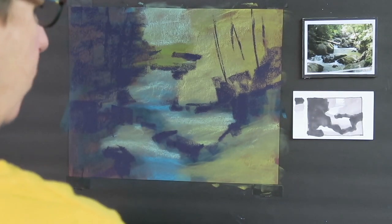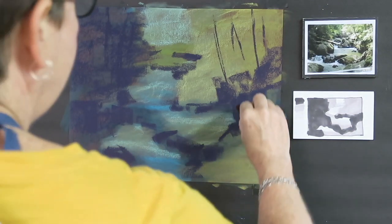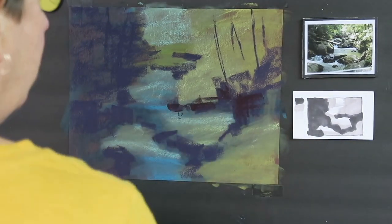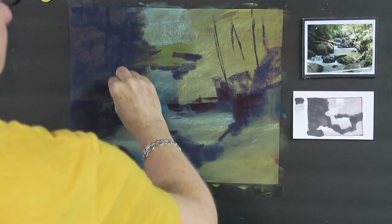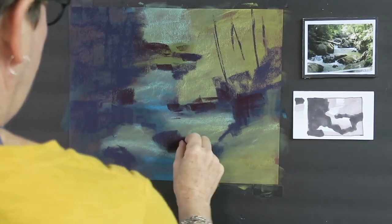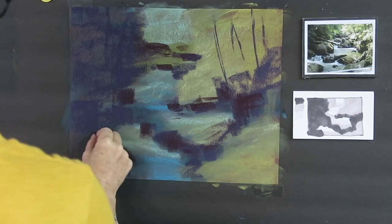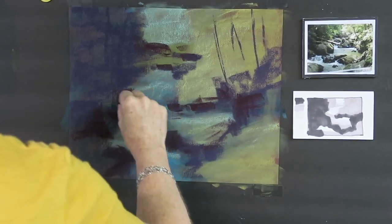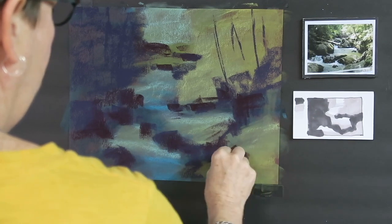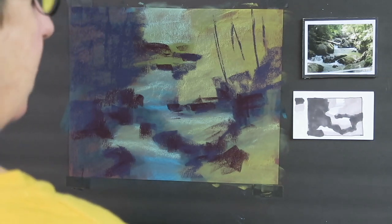I have one layer of dark — now I'm going to go over that with another dark value pastel. That was a dark purple; this is a dark burgundy. I'm using two pastels because I'd really like a little bit more interest in my darks. So I'm lightly layering those dark areas, trying to refine the shapes in those rocks. I'm using the side of the pastel and trying to describe the rocks in big, simple, flat marks so that they feel angular and strong.